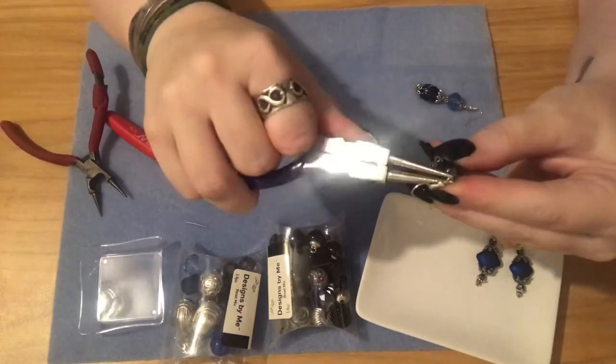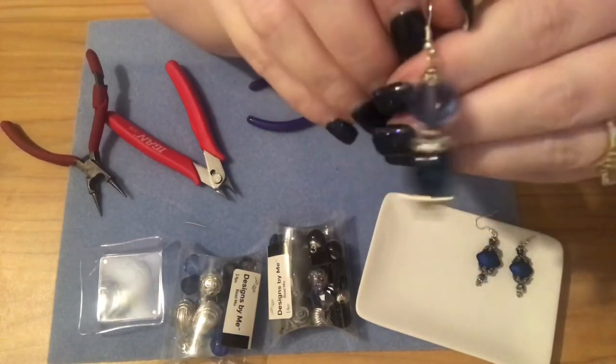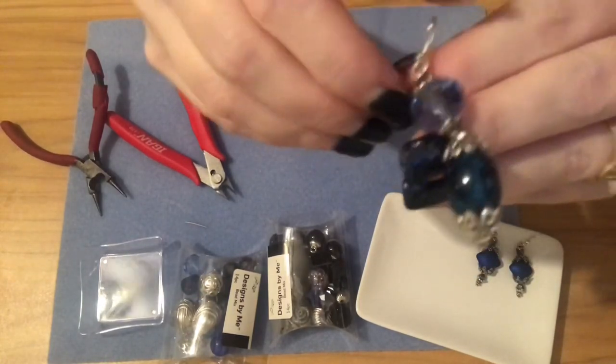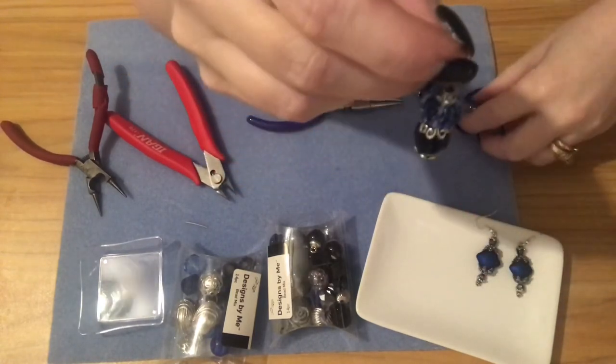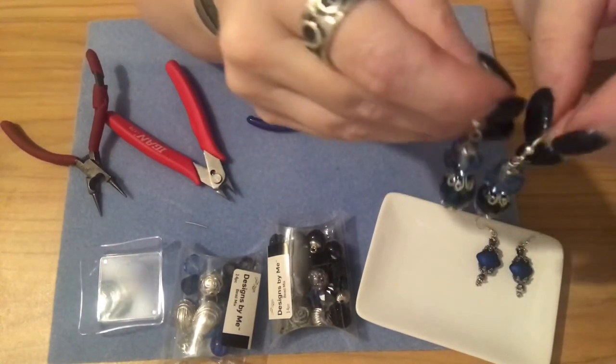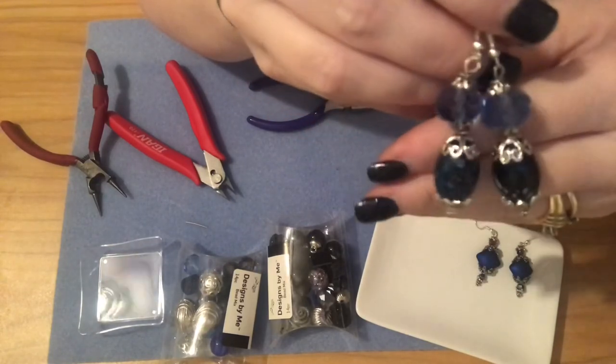Open the loop front to back — not pulling apart — to avoid bending it out of shape. Get your ear wire on and close it back up. This is my first video showing how to make earrings on camera, so it's probably not the best, but I'll go back and try to tweak things. If you have any comments on what might help you see better, please let me know — I'll get better as I make more videos.